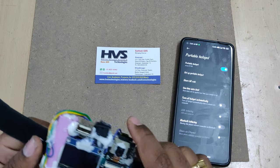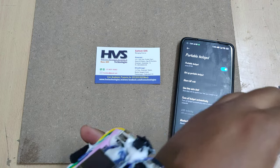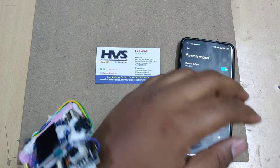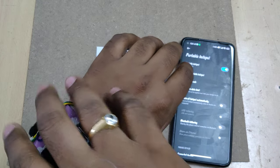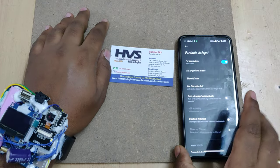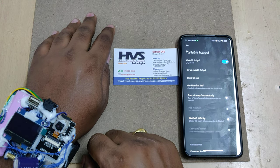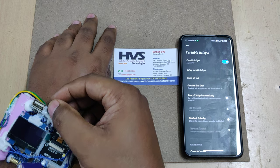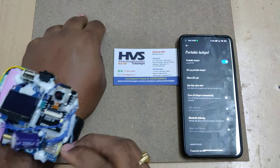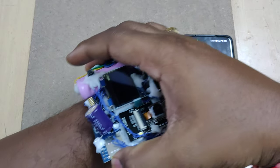Now we can mount this on your hand. While mounting, wipe off your hand — you should have moisture or sweat on your hand so that the sensor provides accurate values. Also, insert the SIM card: insert a micro SIM card using the push-to-lock mechanism.